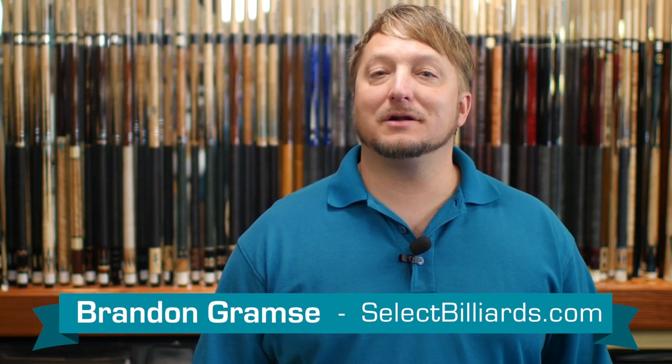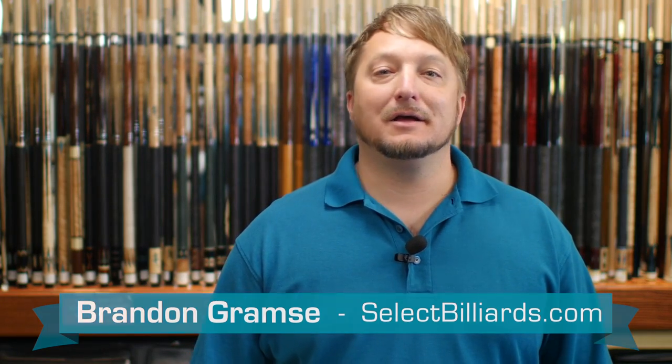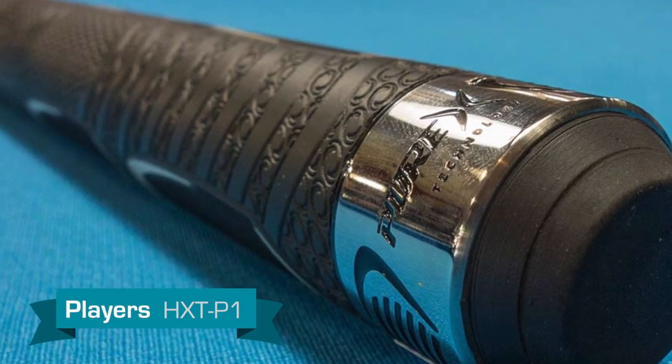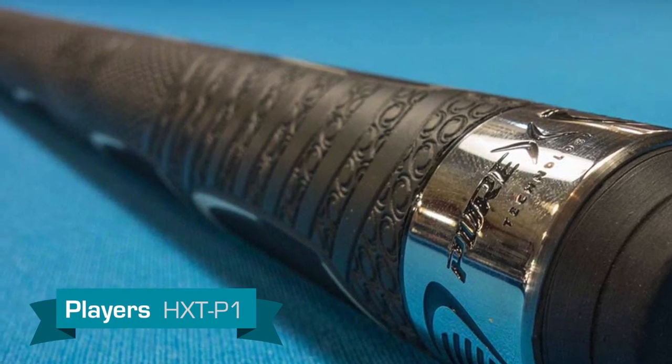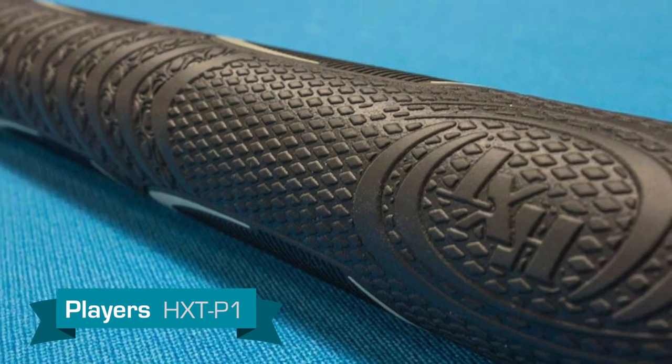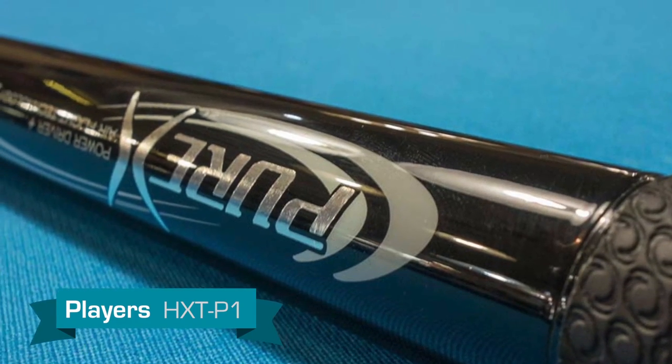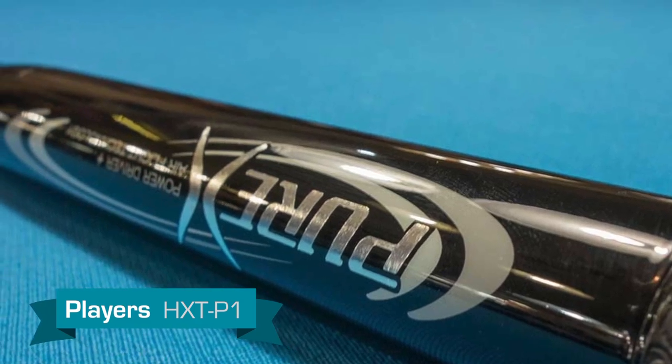Hello, I'm Brandon with Select Billiards, and today I want to talk to you about the HXT-P1. This cue has a rubber butt cap with a stainless steel ring. The grip features Player's multi-zone grip technology, which gives you a variety of grip choices. The forearm is solid black and features a collar made of carbon fiber.